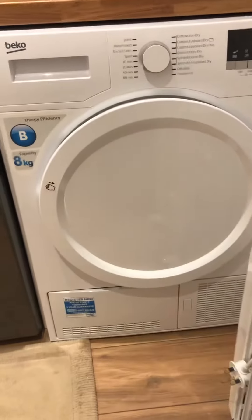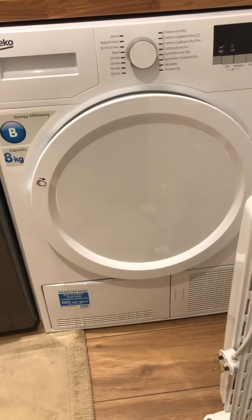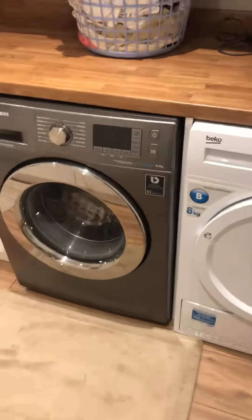That's our video for our dryer. It is an eight kilogram load, which will be perfect. Both the washing machine and dryer are set next to each other in our utility room.